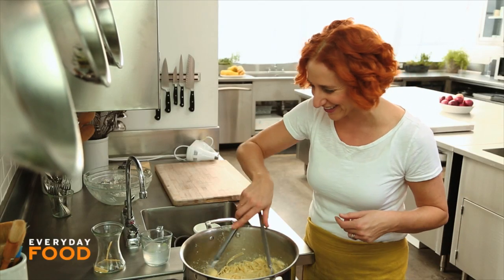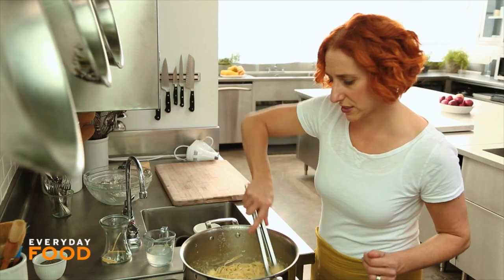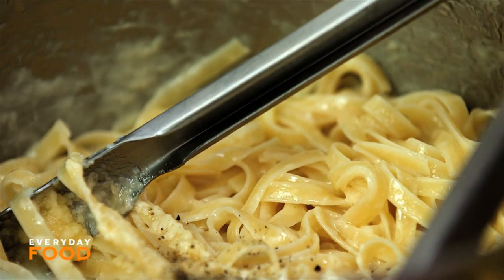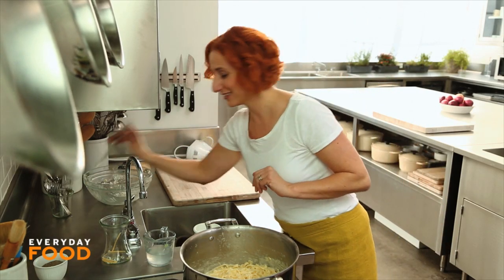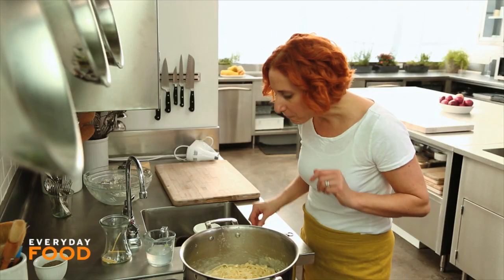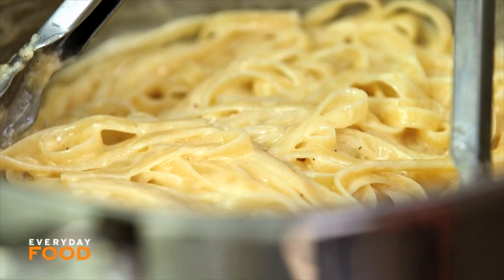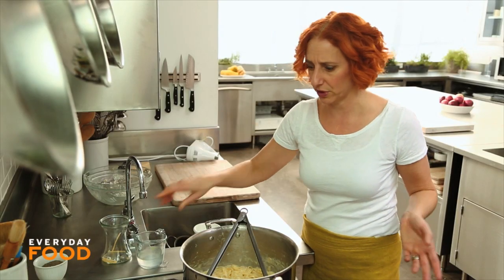This is so good. A little bit more of that pasta water I think would be good. Season it with some pepper. This is so incredible — you're not gonna believe it. I'm tasting it because who could possibly wait? Wow, it's really good. A tiny bit more pasta water and then you're done. That's it — that's fettuccine Alfredo.